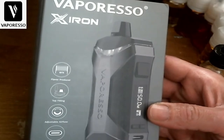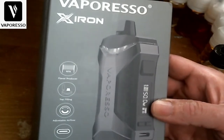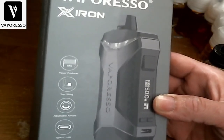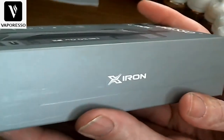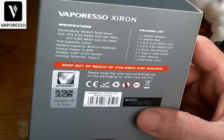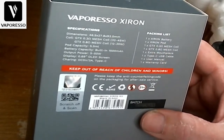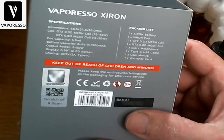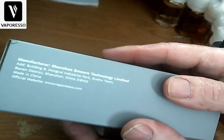Here's the box that the Vaporesso X Iron comes in. It says GTX coils, top fill, just-right airflow, USB Type-C charging on this side, just says X Iron. Here's the back of the package — you can see all the specs and everything it comes with, and this side just says where it's made.